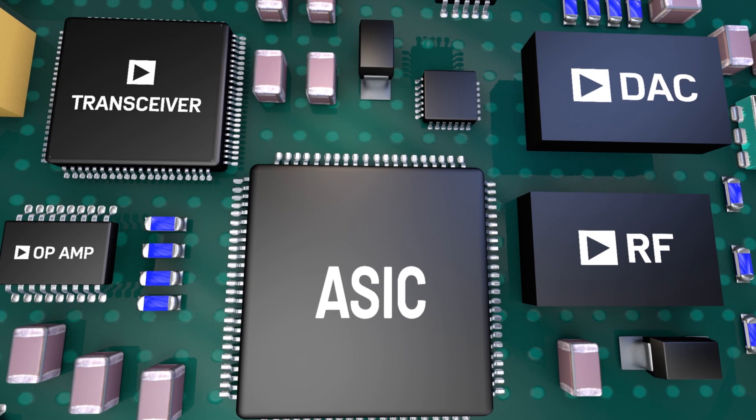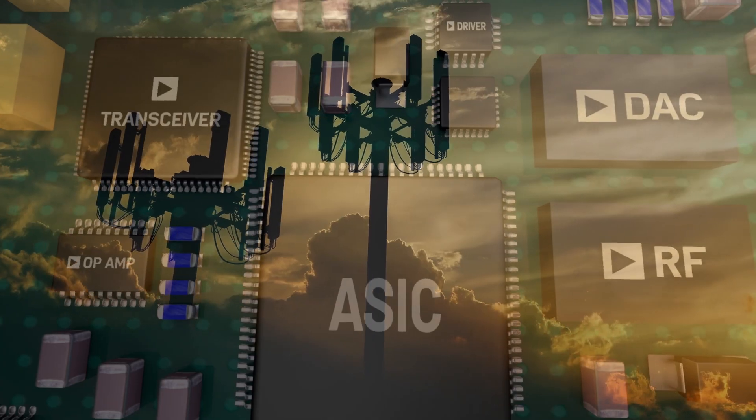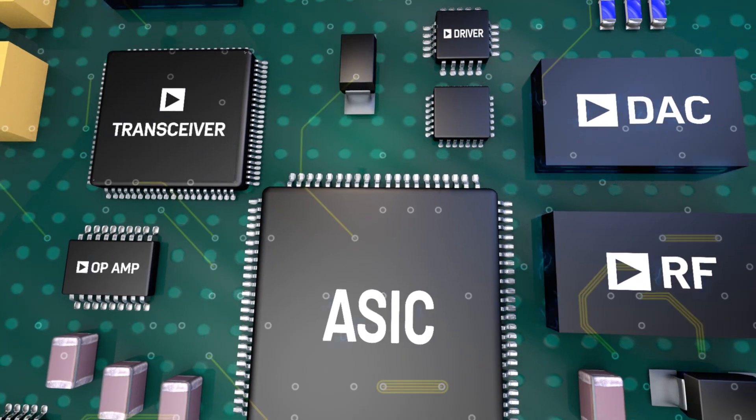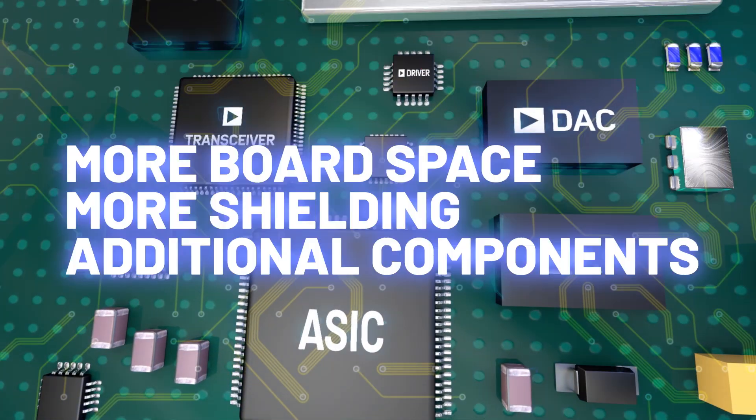Until now, powering multiple noise-sensitive ICs in systems for medical imaging, wireless communication, and test and measurement has required designed-in EMI mitigation, more board space, more shielding, and additional components.